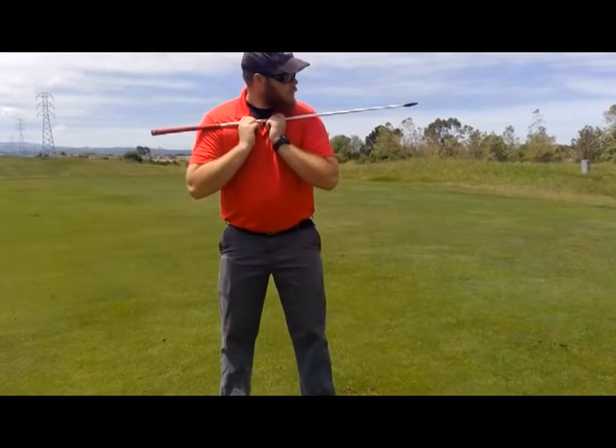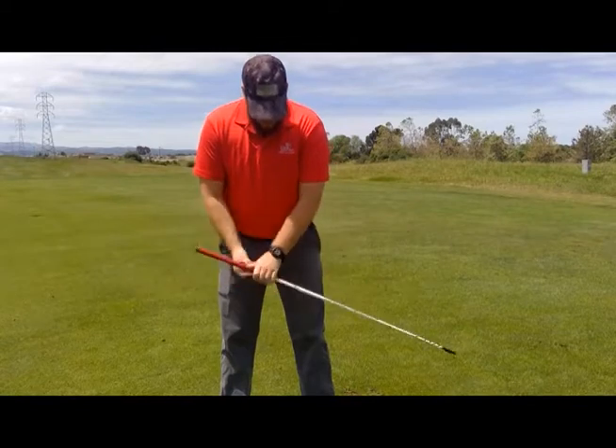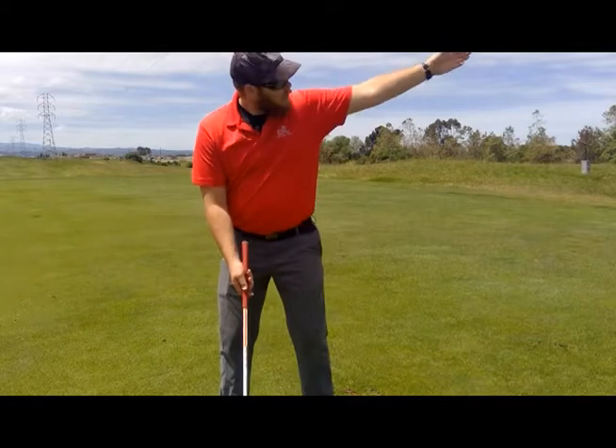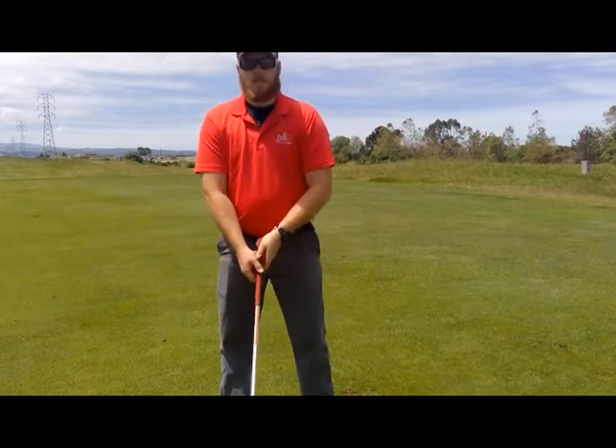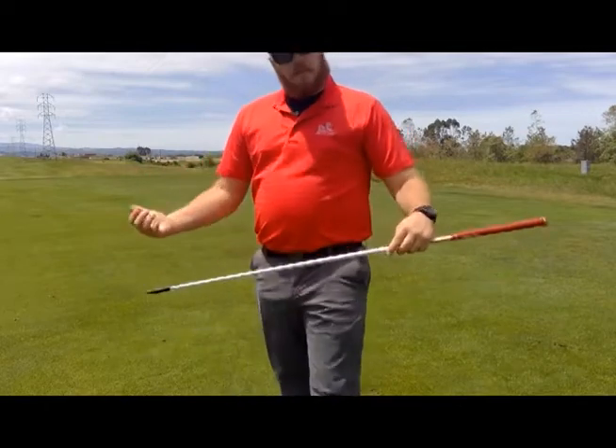Check your shoulders, your hips, and your feet. As you take your stance, when you look out toward your target, you should be able to make a straight line right down to where you want. So let's go ahead and hit a few balls and see how this works.